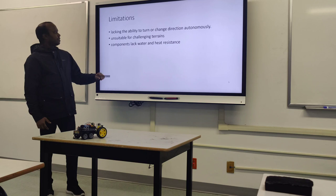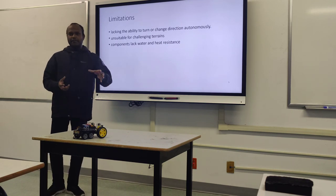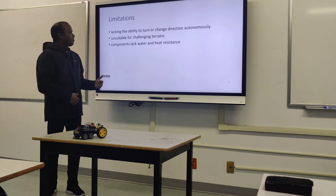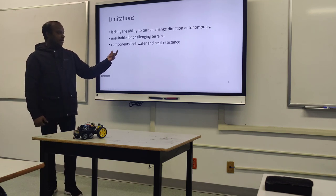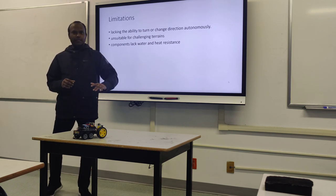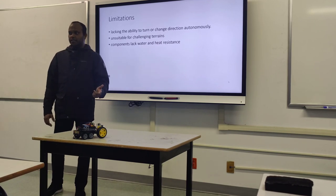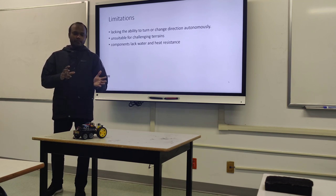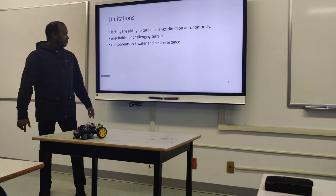The limitations of this vehicle: it cannot turn by itself — it just goes forward and comes back. The wheels are not designed for difficult terrain, only flat surfaces. It is also not water or heat resistant, so even though I'm explaining about high-temperature zones, I highly doubt it would withstand them.